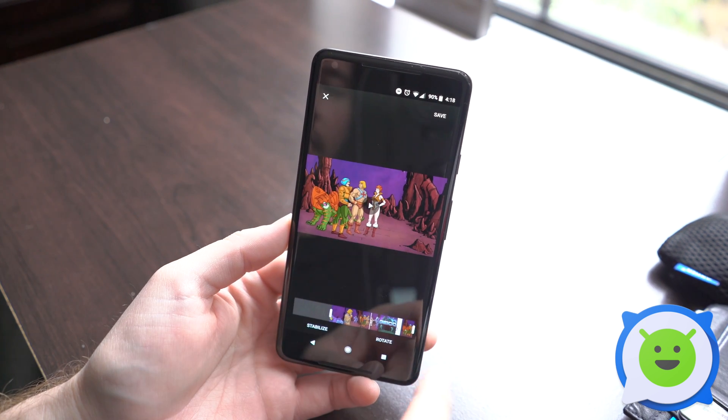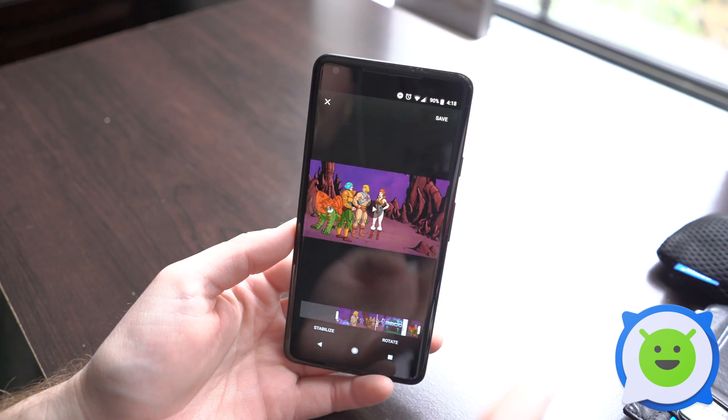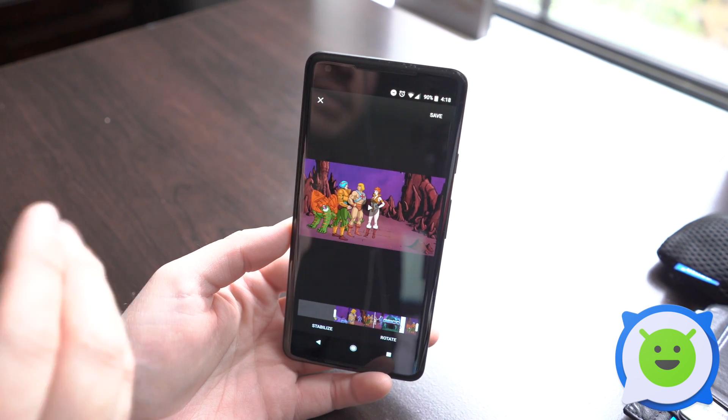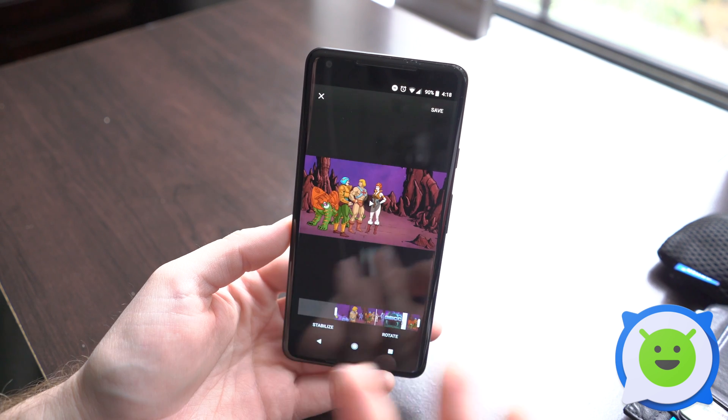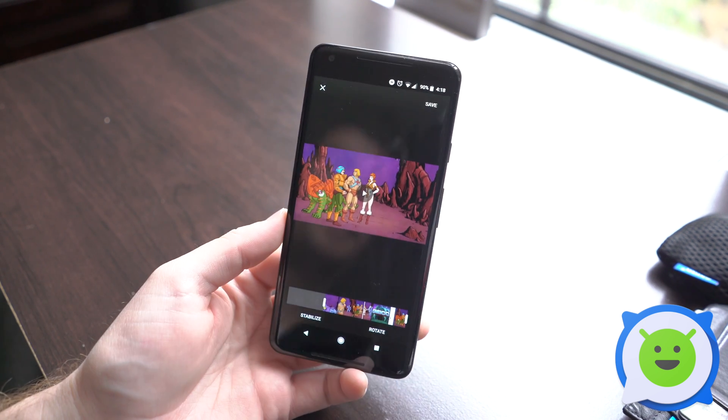Once you're done, go ahead and click save. It'll begin processing the video and save it to your device. It doesn't save over the original video — it'll save it as a separate clip so you can still have the unedited original video safe and sound.